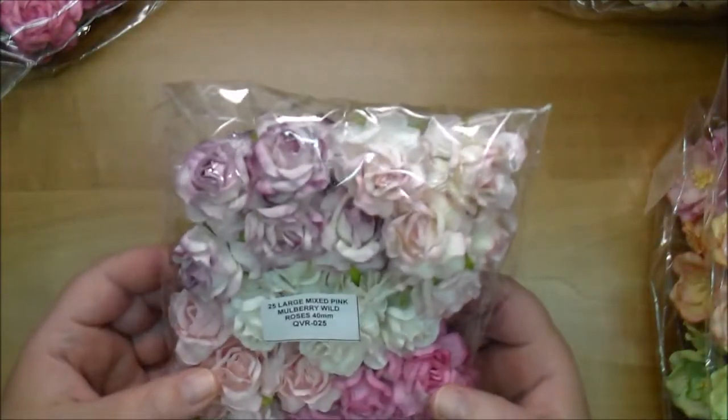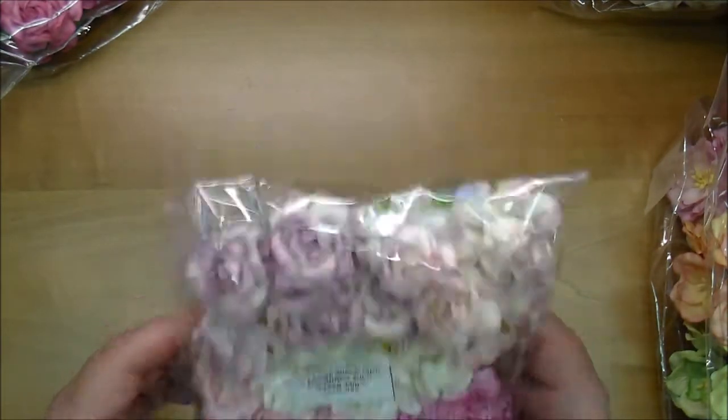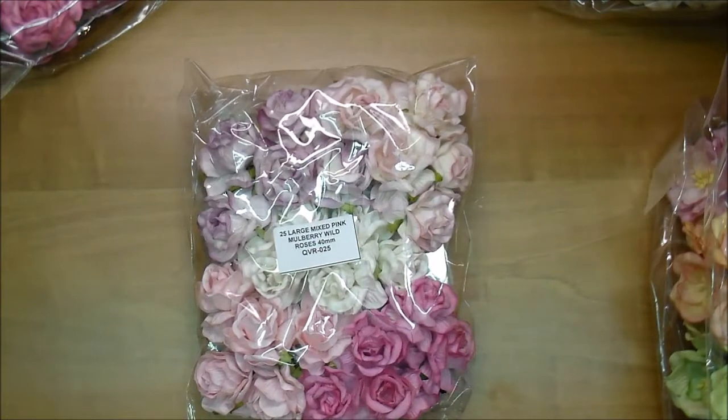This is the Mulberry Wild Roses, QVR025, which I've already shown you. So I hope it helps to see these a little bit better than just a picture. If you have any questions, please leave me a comment and I'll be happy to get back to you. I will also leave links to all of these products in the description box in case you're interested. Please go check out Wild Orchid Crafts. Thanks so much for watching.